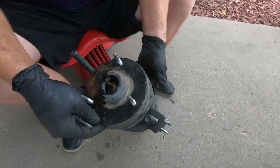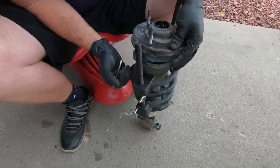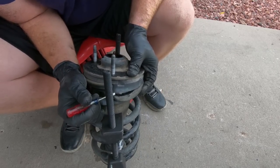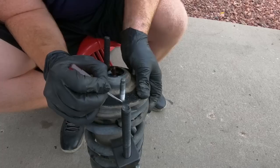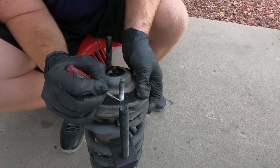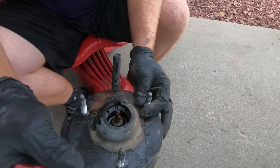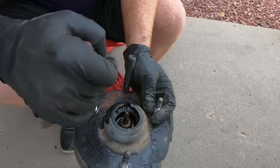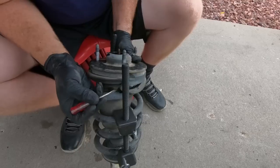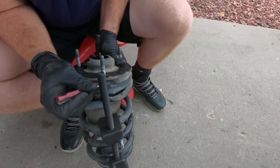Once you get it tightened down to where you want it, this is the front of the spring — you can see where it comes together at this little stepped piece. I'm going to mark this. The reason being is you want to put it back together with this part facing forward. If you don't, these things are offset — they're not 100% true — so it won't go in the other way. So I want to mark this and then line it up just like it was so you don't have any issues.